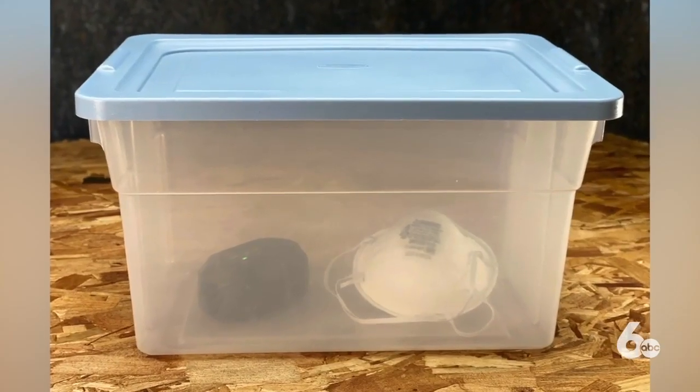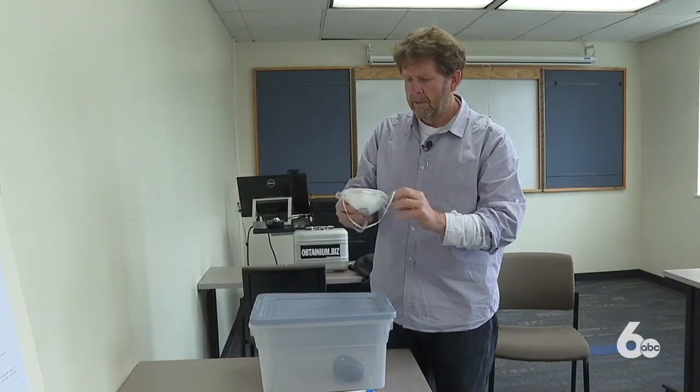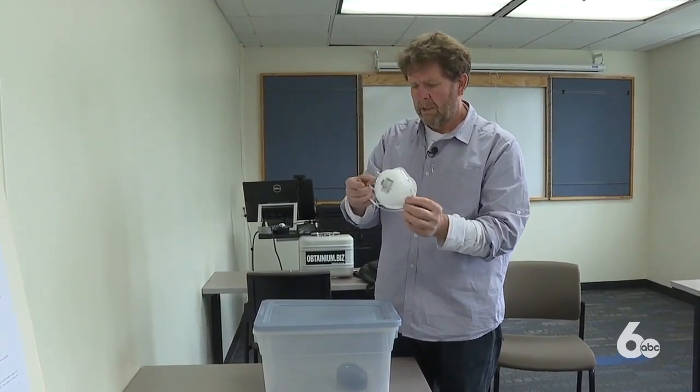The 7-gallon tub and the ozone generator can be purchased for less than $100 from any manufacturer on Amazon. In Boise, Lindsay Amundsen, Idaho News 6.